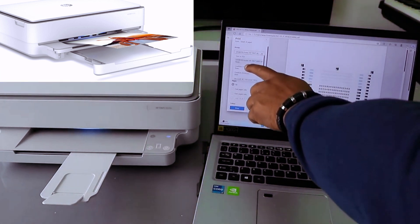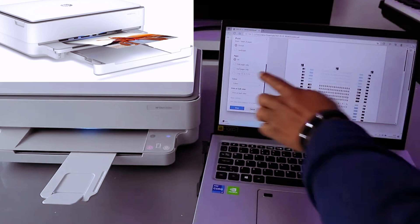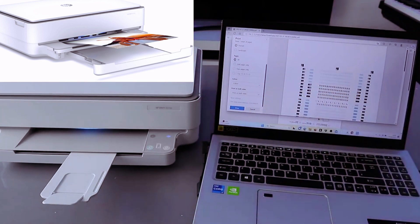From this side you can see the printer option. Select HP Envy 6000 series. Then scroll down to select how many copies you want to print.